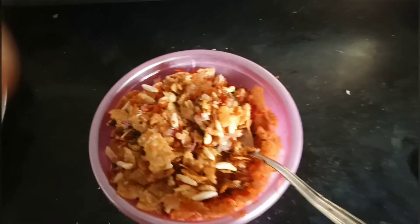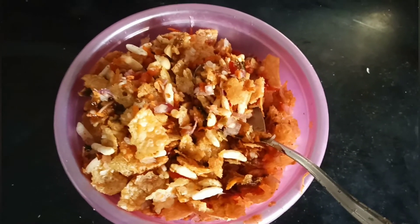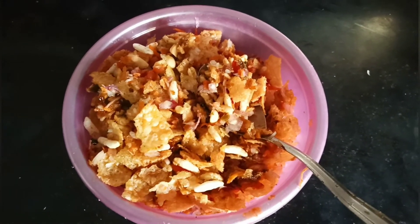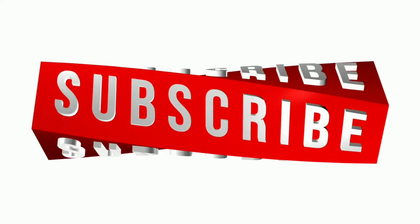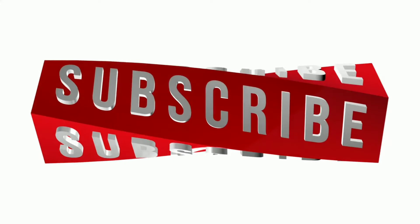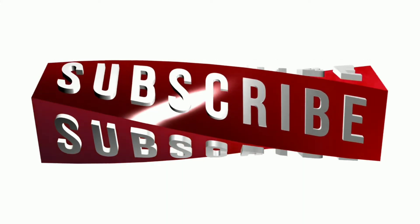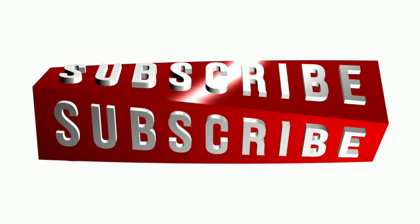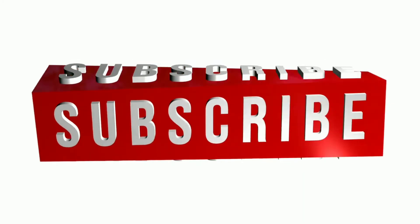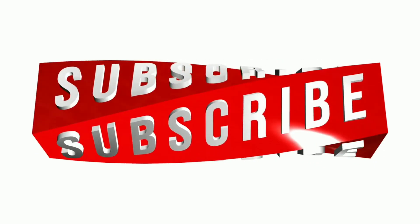You can try this recipe. If you eat some vegetables, it is very good. We can try this recipe. If you like the video, please give it a thumbs up, comment, and subscribe to the channel to watch the next video. Check the notification bell and click all options. Thank you.